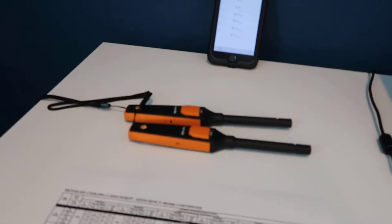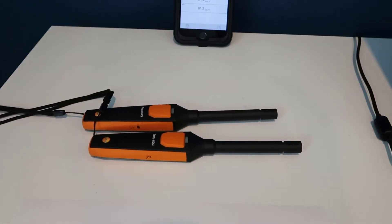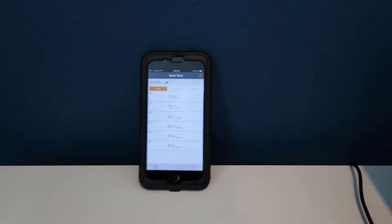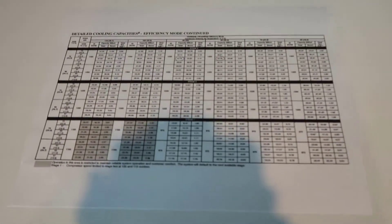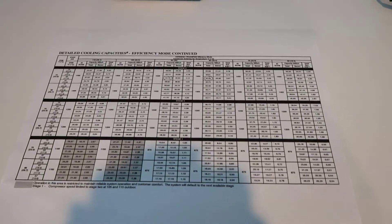The first thing you want to do is make sure that they're calibrated close to each other. You're going to need two of them and you want to check and make sure that they're within range. There are a couple of things you're going to need beforehand: two 605i's, your Smart Probe app open, and expanded performance data for your particular piece of equipment so that you know if what you're reading is correct or not.